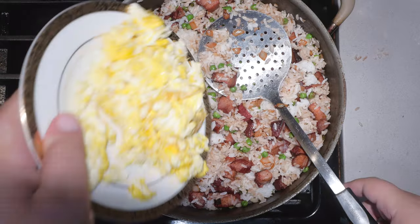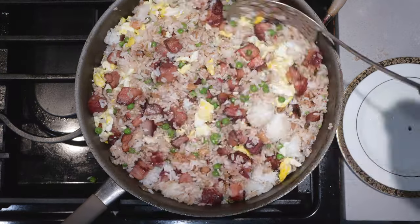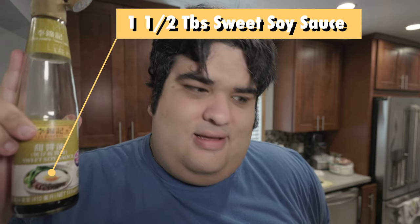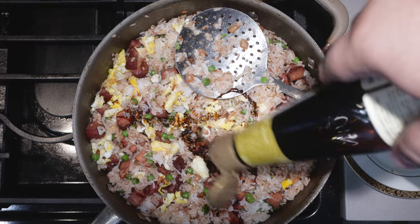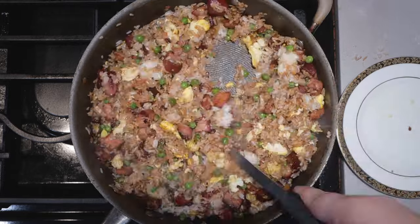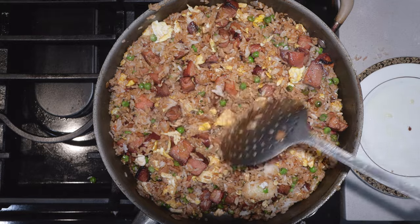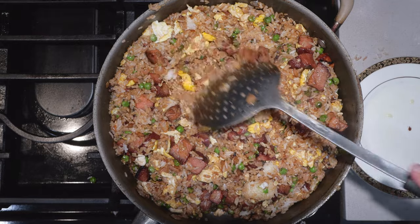And let's add our eggs back in. Finally, let's season everything with one and a half tablespoons of sweet soy sauce — savory, sweet, I like a little bit of both. Once I don't see any more specks of unsoaked white rice, it's time to plate up.